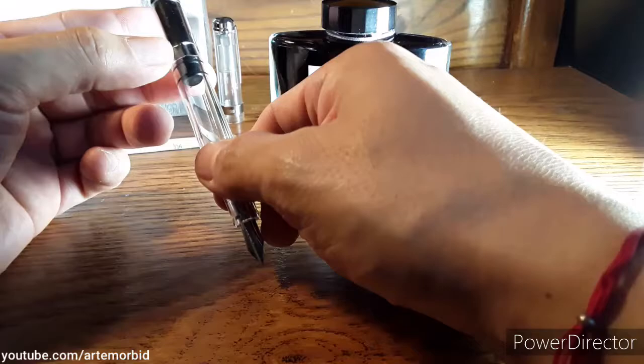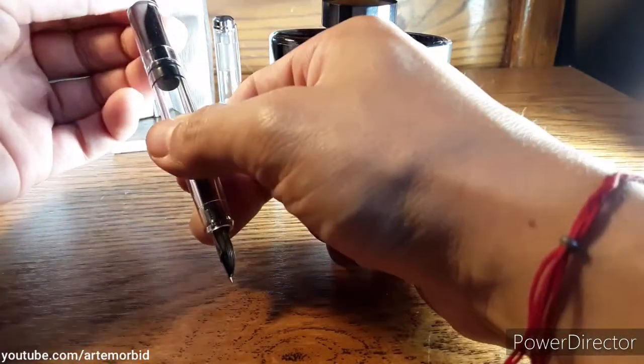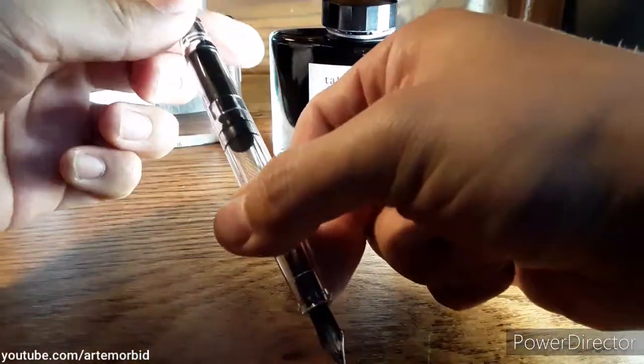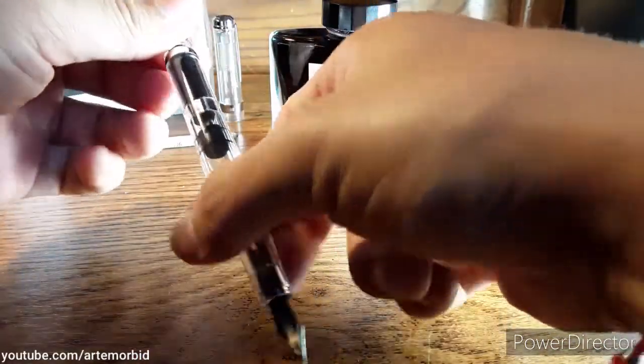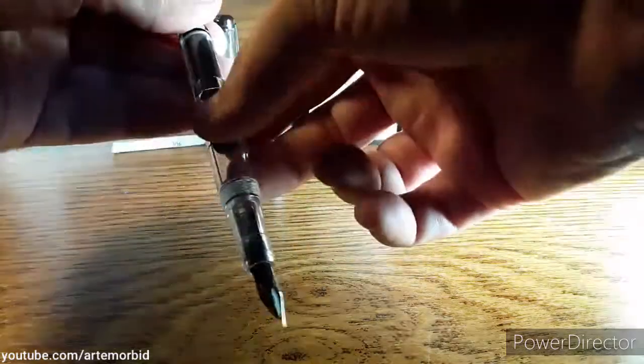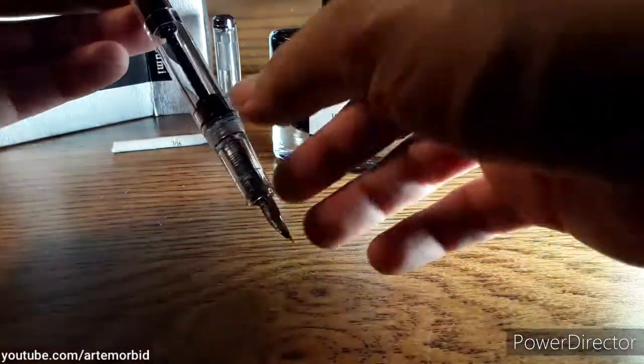First thing you want to do is if your pen is like this where the piston part is up, you want to bring it down. You do that simply by turning it — you're gonna turn it here. You see how it starts to go down. Be gentle with it because you don't want to bust it, so you want to keep turning it all the way down.